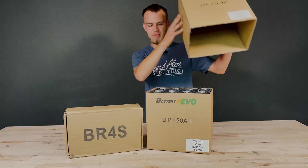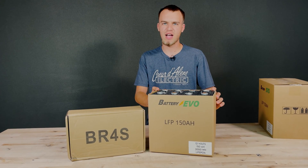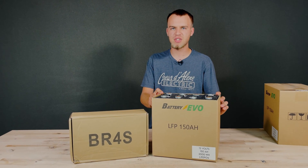Inside of the big box are your four cells. These cells are guaranteed to have 150 amp hours apiece, and they're 3.2 volt cells.